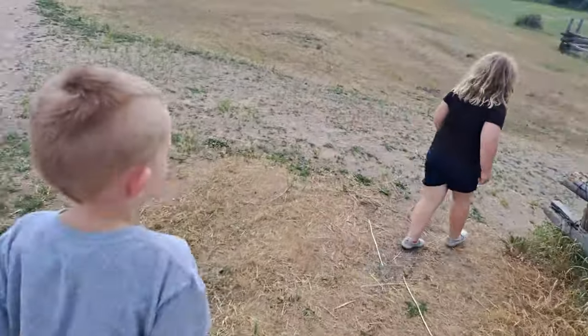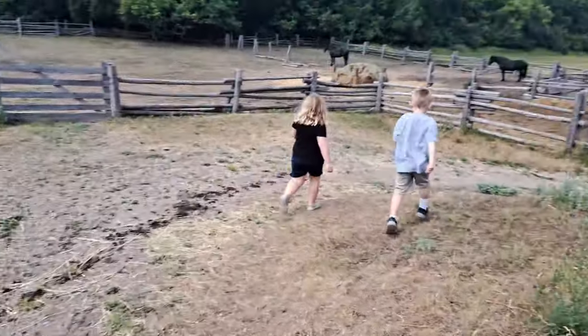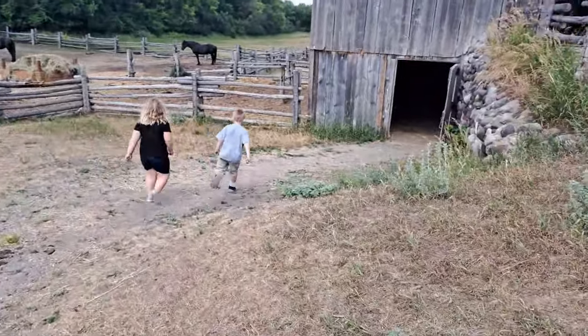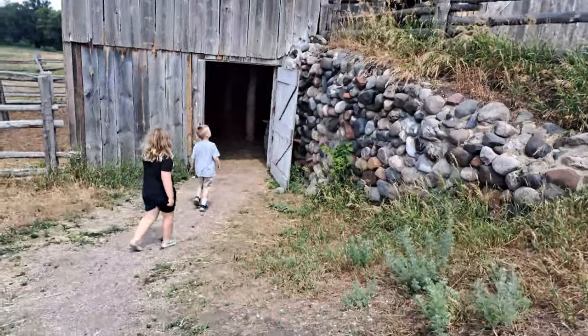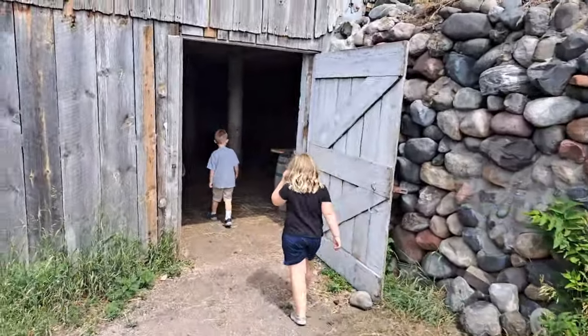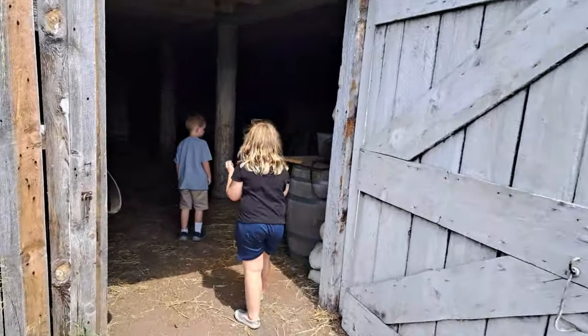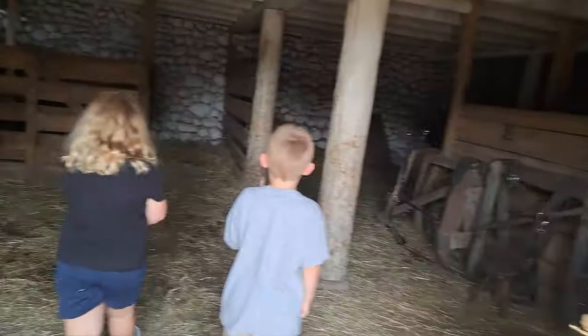Willow's taking us around to the underground part of the barn, and Jack's running too. Oh there it is — that's why it's up on a hill.